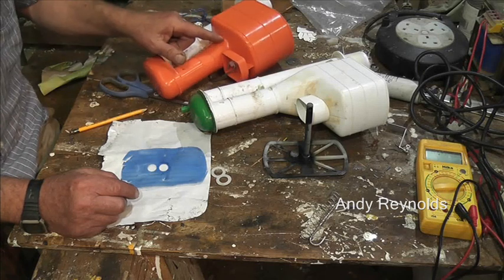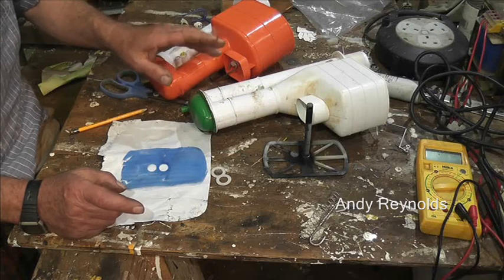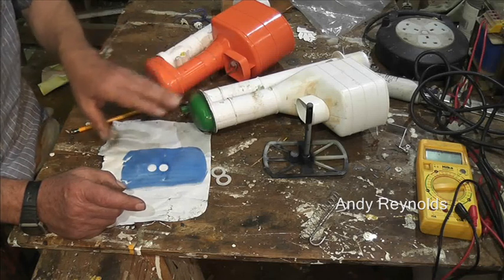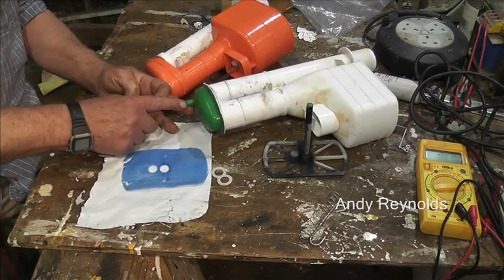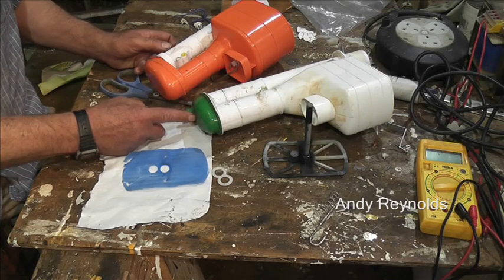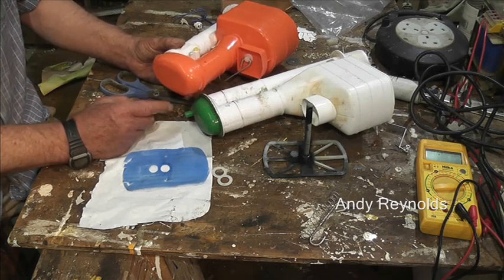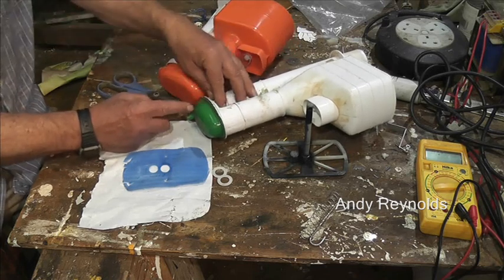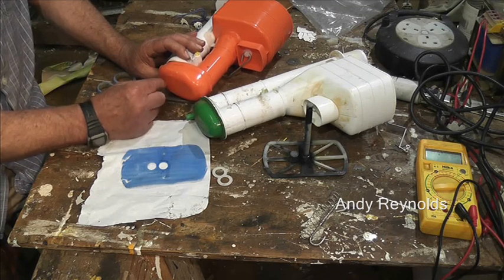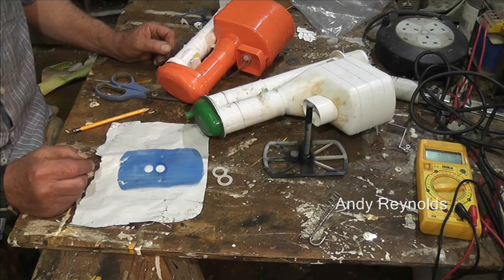One of the problems with using something from a different unit - this orange one is maybe only one or two years old and this one is 20 years old, so things are in slightly different places. The one I fitted was the best match and it works. The only issue is there's a boss here which takes a screw thread to hold the top on - on the other one the boss is in a slightly different place, so we can't screw the top on. If you were that way inclined, you could cut that out with a Dremel, work out where it needs to be, and hot glue a little boss with a flat area onto there.